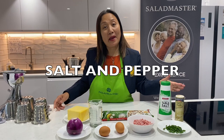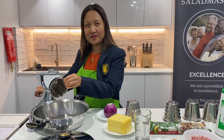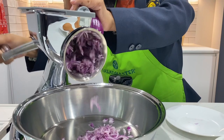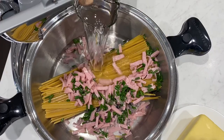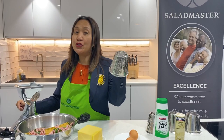So let's get started. Using code number 2, we're going to cut our onion. Now we're going to dump our ingredients into our 4.5 mini brazier.